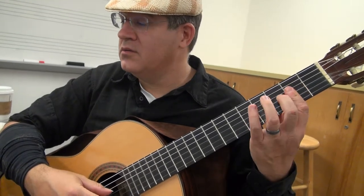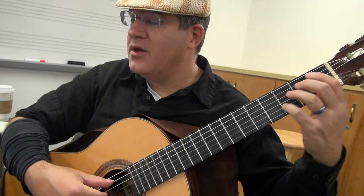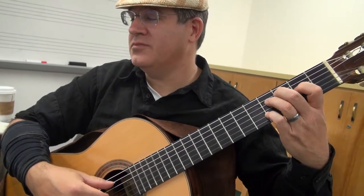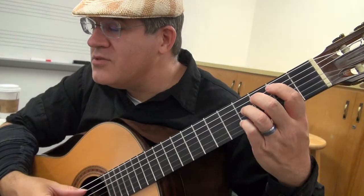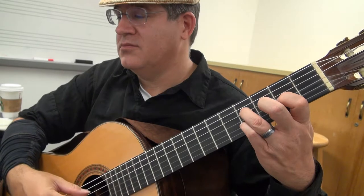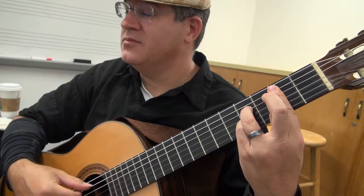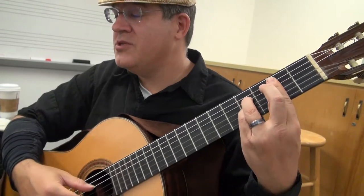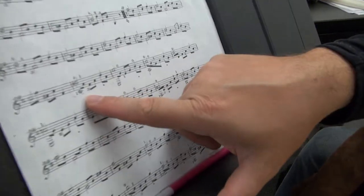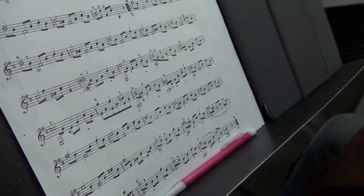F sharp. And then you have — or C — D sharp. It says C sharp there, but that sounds wrong. I think that's a B. So it's a mistake in the original score — it's even actually crossed out in here. So that's a B bass: it's the fifth string, second fret.